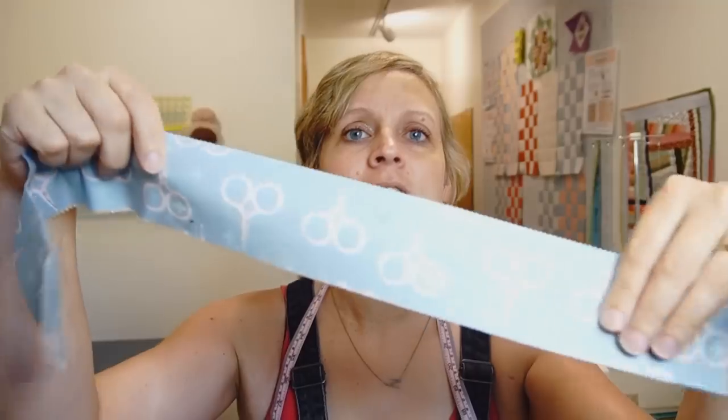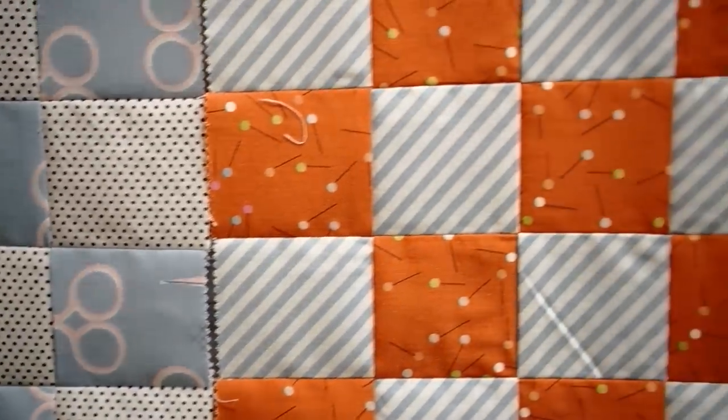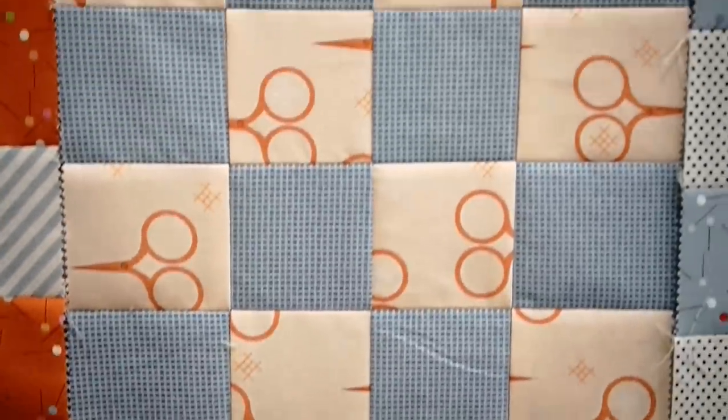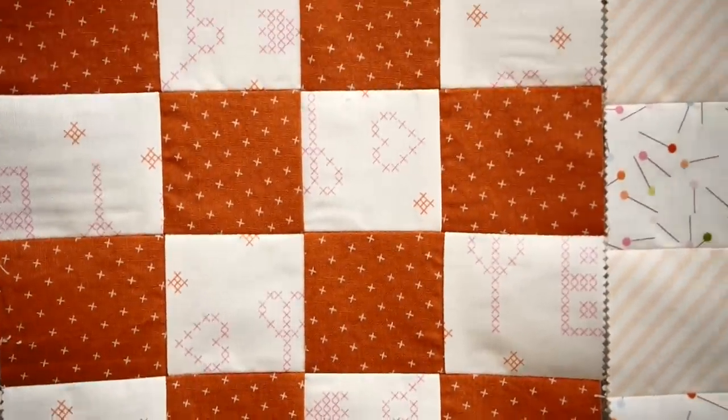This one is scissors — there were scissors, pins, little embroidery fabrics. And so instead of making a quilt to sell like I usually do for these videos, I'm making this one to keep because of course I need a sewing-themed quilt in my life.